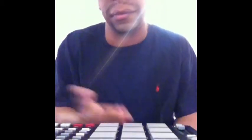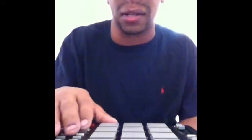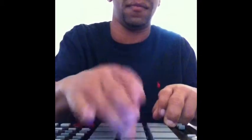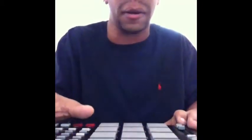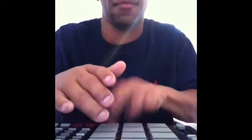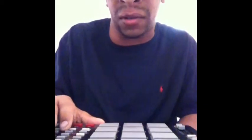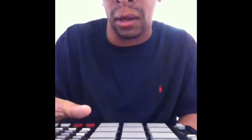I got the beat loaded up and all my pads are set up. All I did was find a decent sound — you got your sounds on your pads right here, you cut the volume up, and I found the beat. Y'all know what this is — that's that grinding. And this is what I came up with for the beat.